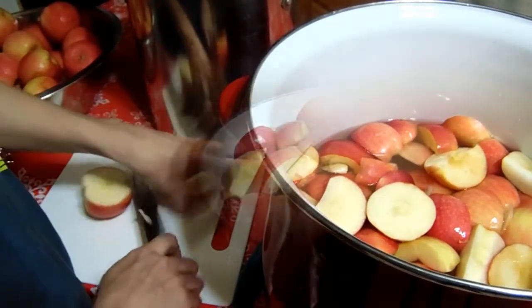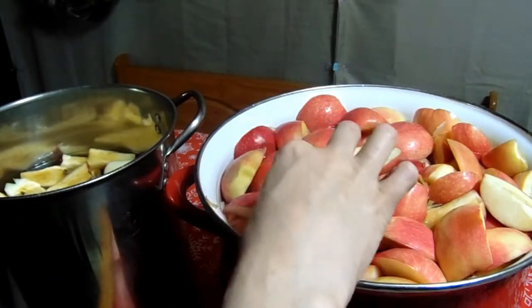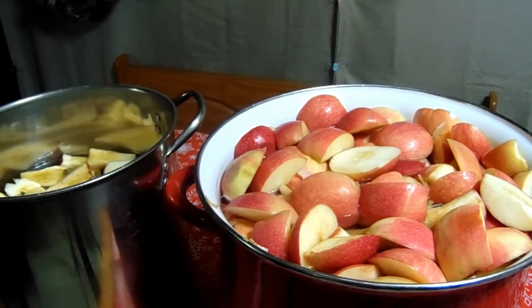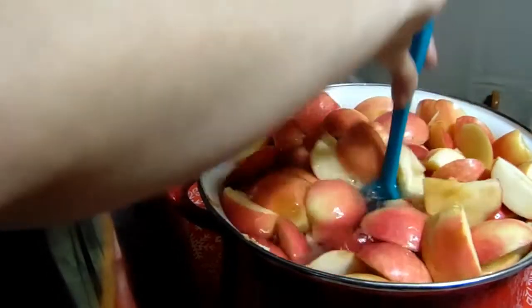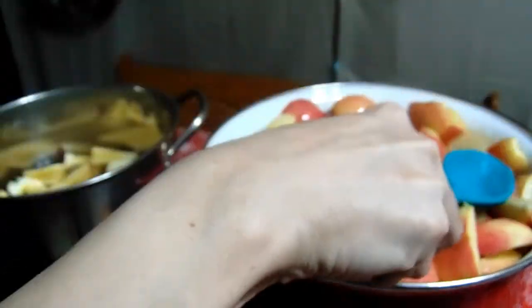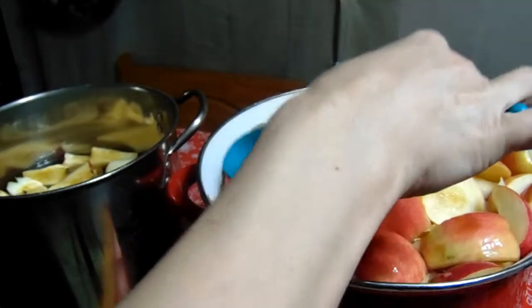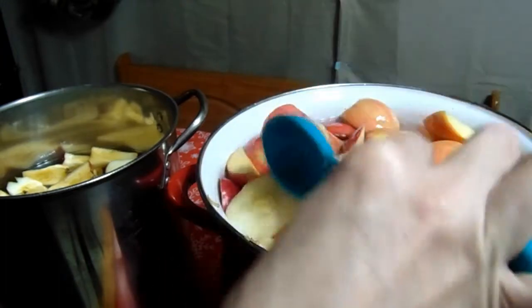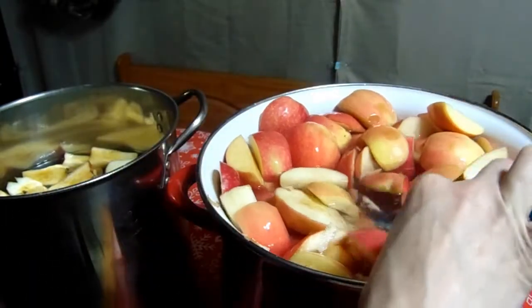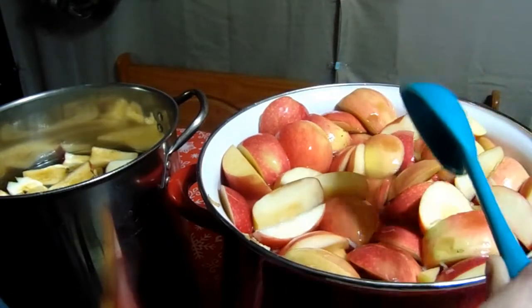Here is all the flesh and skin of 15 pounds of apples. I filled it up with about 12 quarts of water and a quarter cup of lemon juice — it helps keep the apples from turning brown. We're going to put this on the stove on medium heat and let it start coming up to a nice boil until all of these soften up.